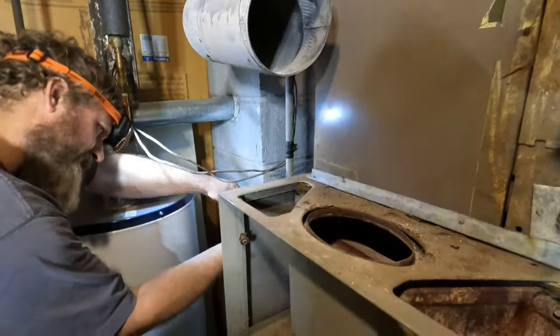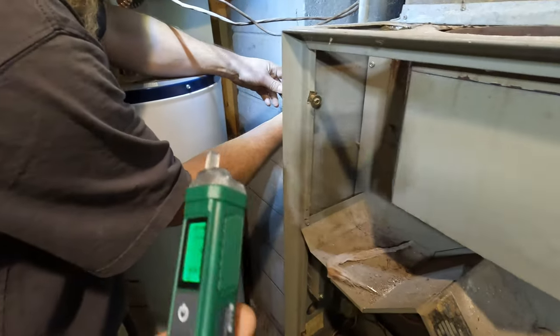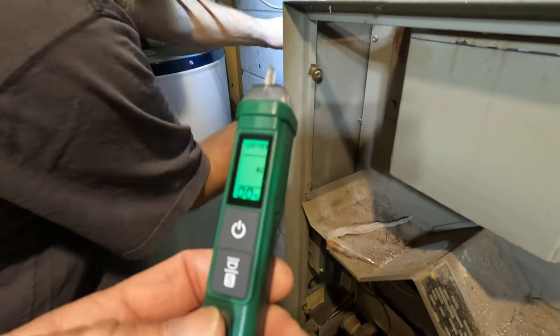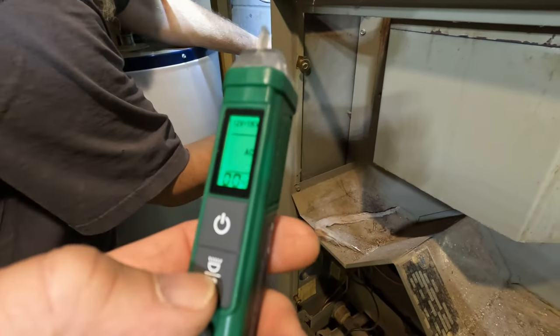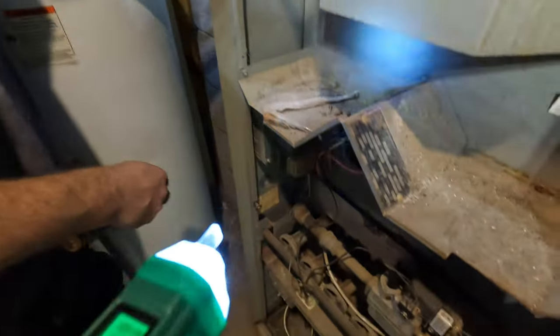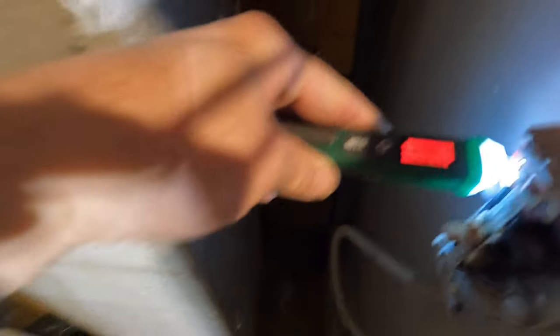We just got to figure out where the breaker is. You guys find that panel yet? Yeah, it's over there. It even comes with a little light. Looks hot still — we want to go over there. Go start popping the breakers... they're not labeled.